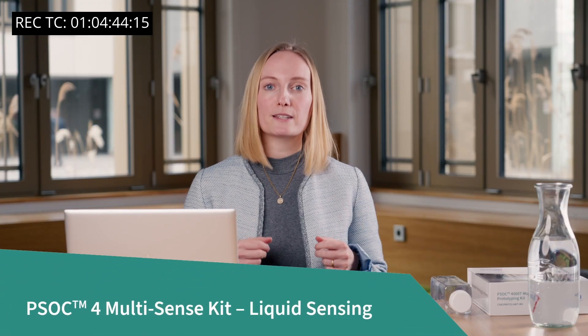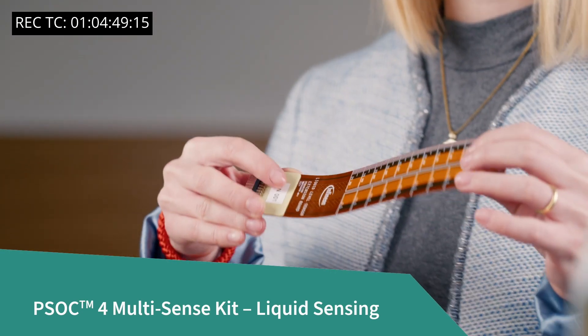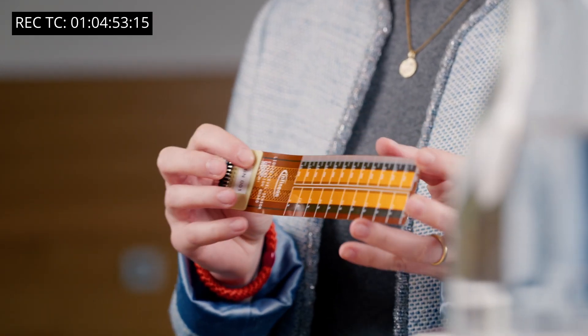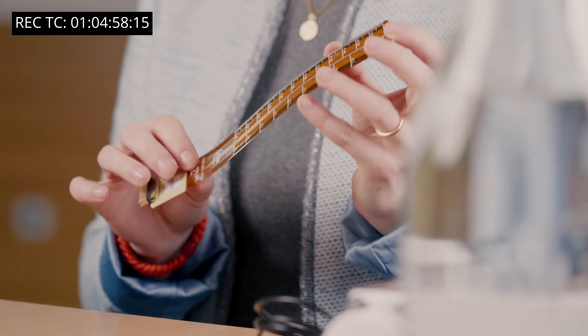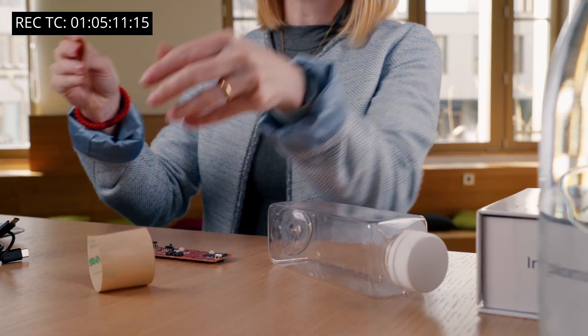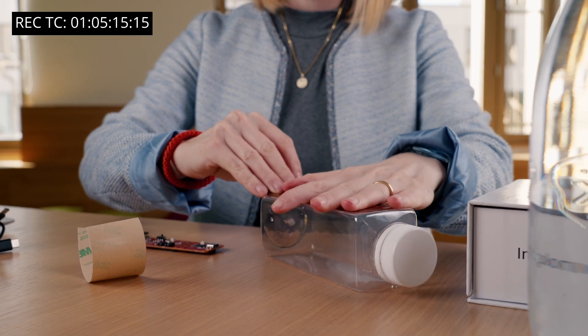Now, let's focus on making the liquid sensor expansion board work with Modus Toolbox. It is a simple flex PCB without any active components. The liquid sensor consists of simple copper pads on the PCB. The sensor can be constructed on flex PCBs or rigid PCBs. What's cool about the sensor expansion board is that you can even attach it to the water tank of your product to make a quick feasibility study. To start, you need to attach the liquid sensor flex PCB to the water bottle.